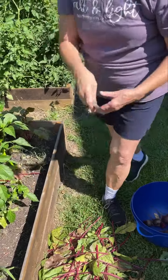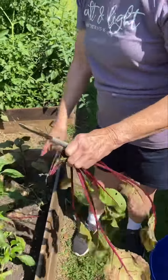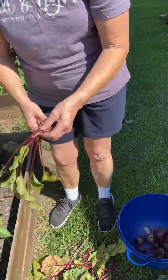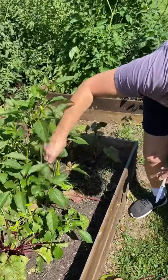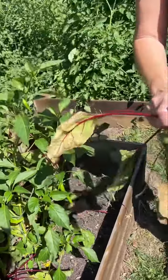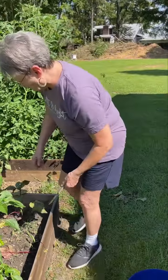You hear that tractor behind us in the woods? They're doing some clearing between our house and Sean's and my cousin Sally's back there. This is going to take a little while to do, so I just wanted to show you what we're doing. These are my cowhorn peppers right there — they make real good pepper sauce. I'm going to have to plant something else where these beets came out. Don't know what yet, but I will plant something.